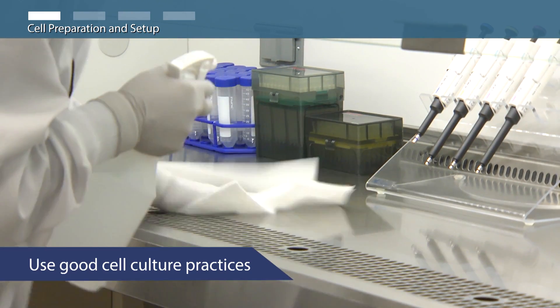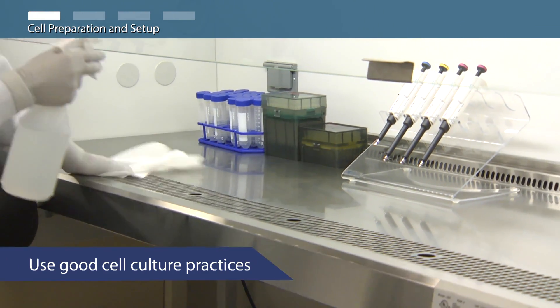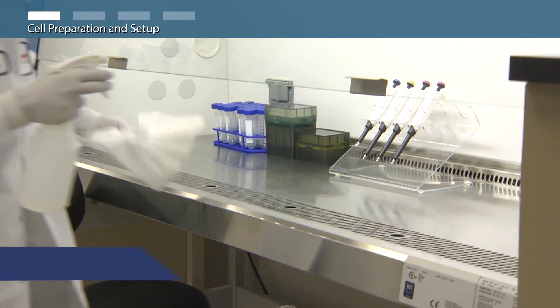Be sure to clean your cell culture hood and work surface by spraying and wiping them down with 70% ethanol.